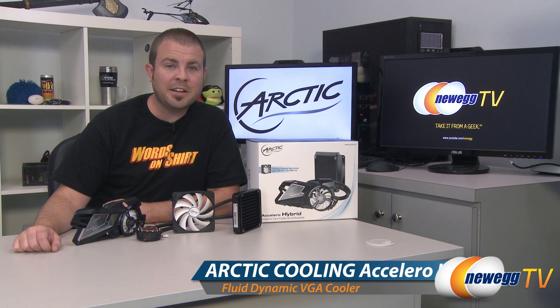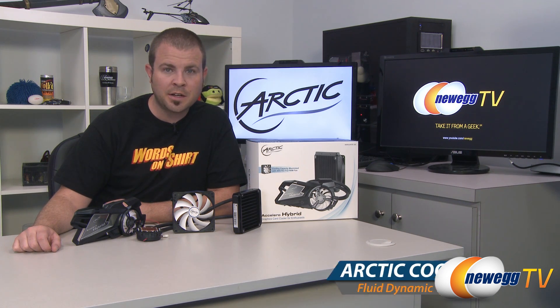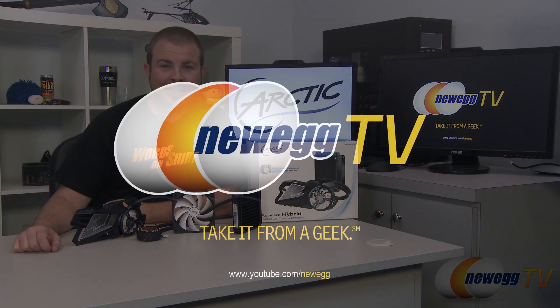That's going to wrap it up for this video. This has been the Arctic Accelero Hybrid closed loop liquid cooling solution for video cards. I'm Paul with Newegg TV — if you enjoyed today's video, head over to our Newegg YouTube channel for more videos like it. Don't forget to subscribe, thanks for watching, and we'll see you next time.